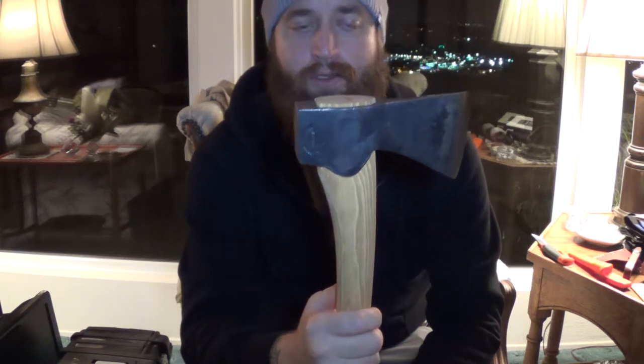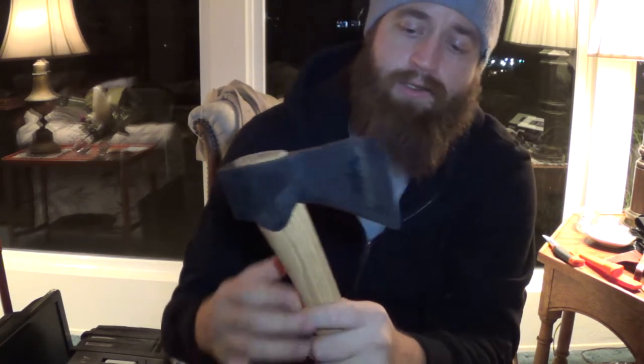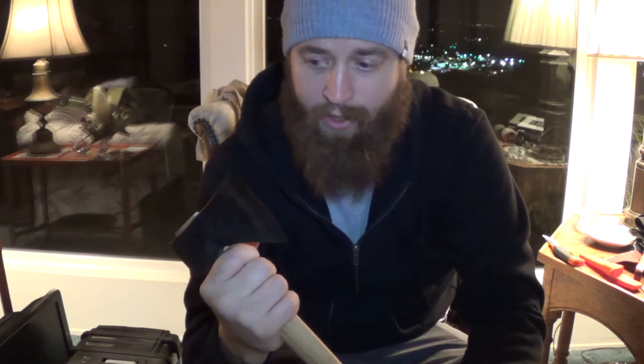And I got the LT Wright, the GNS, and a collection of Mora knives. I think this will be good. This is an awesome, awesome axe — very, very high quality. I mean, I'm just feeling it, looking at it, holding it. This is impressive. It lives up to the hype now that I have it in my hands.